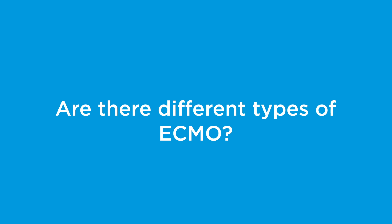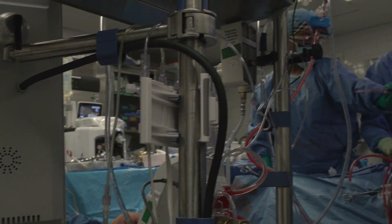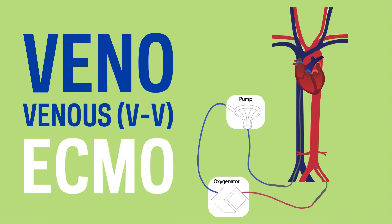There's the ECMO that we do when the heart is working and the ECMO that we do when the heart is not working. One is called VV and one is called VA ECMO. VV ECMO is when the heart is working and the heart can be our pump, so we extract from the veins and put back into the veins.